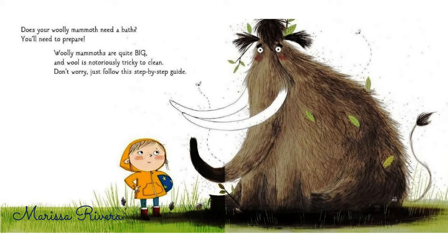Does your woolly mammoth need a bath? You'll need to prepare. Woolly mammoths are quite big, and wool is notoriously tricky to clean. Don't worry, just follow this step-by-step guide.